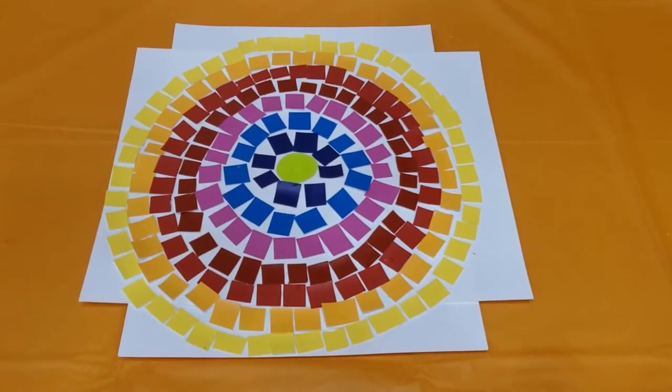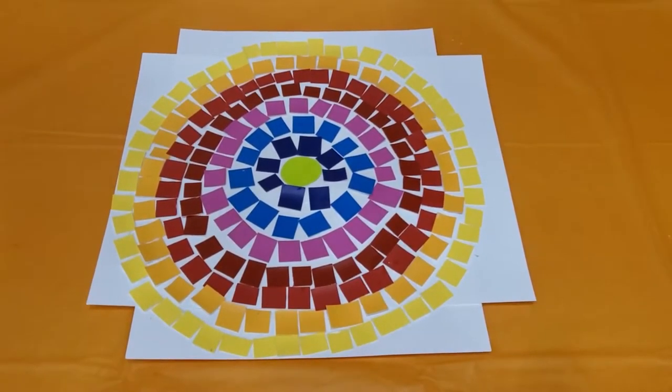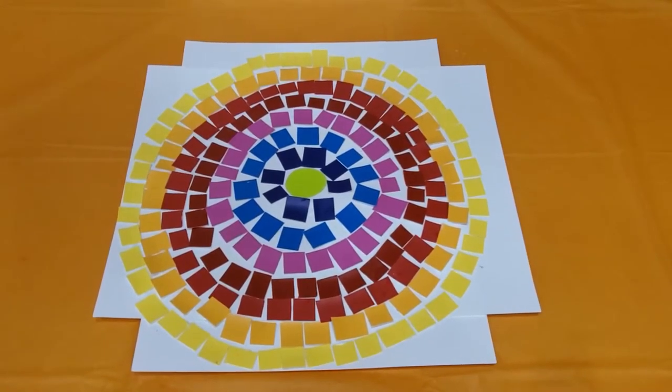Here is our finished project for the mosaic paint chip craft. I like the way it turned out. As you can see, I added some additional paper. Please feel free to add as much paper as you like.